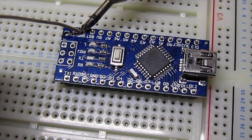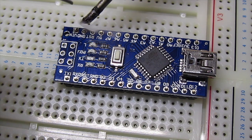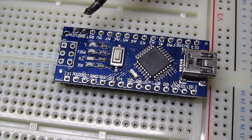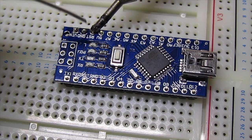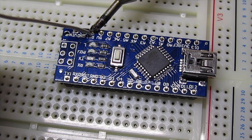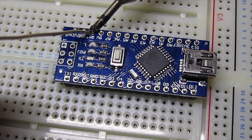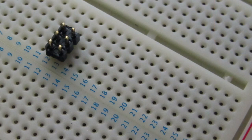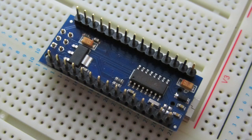Repeat this for all 30 pins. Once all 30 pins are soldered, remove the Nano from the breadboard and insert the 3x2 pin headers into the breadboard. Place the Nano onto the pins as shown, noting that they enter through the other side this time. Now use the same process to solder these 6 pins.